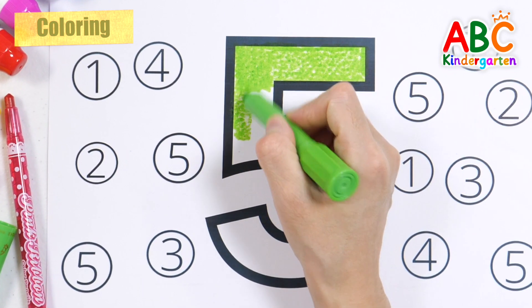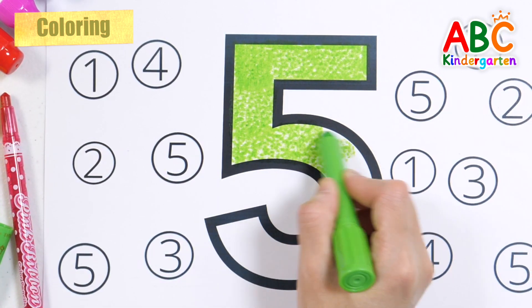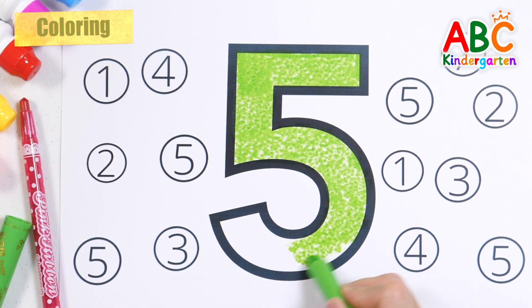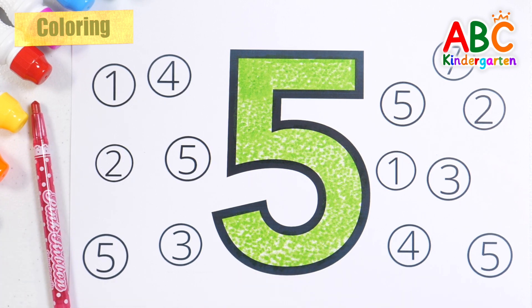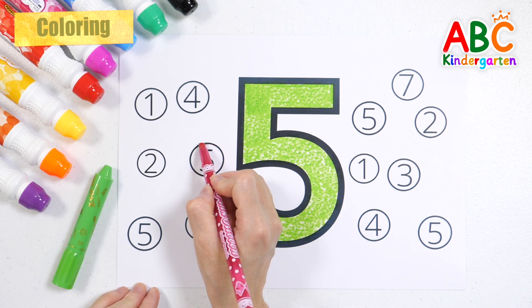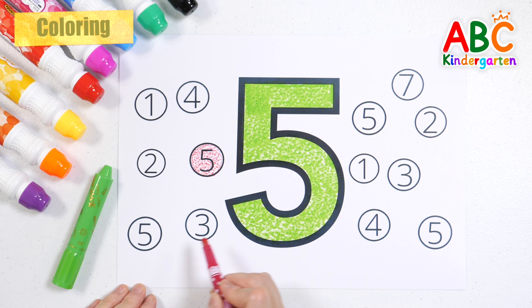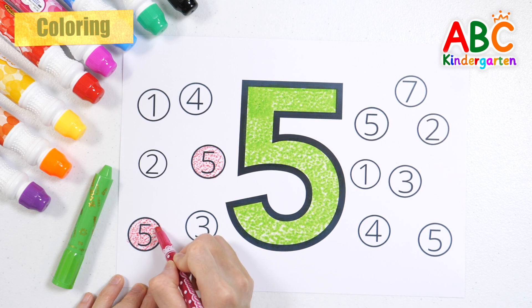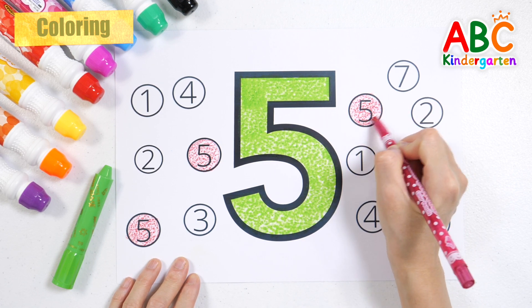Find the number 5 written in the circle and color it with a red colored pencil. Find the number 5. Number 5!